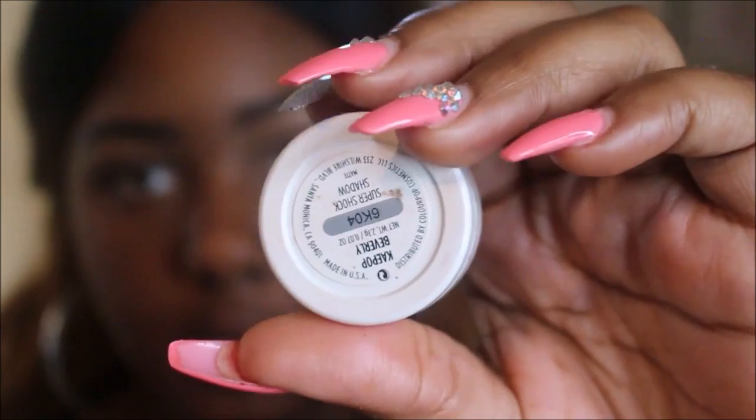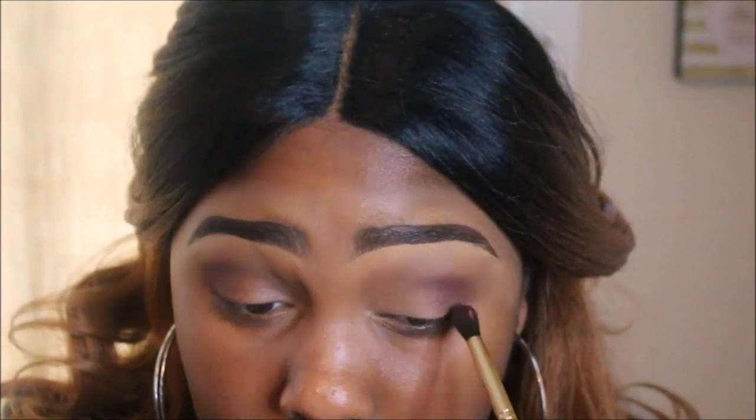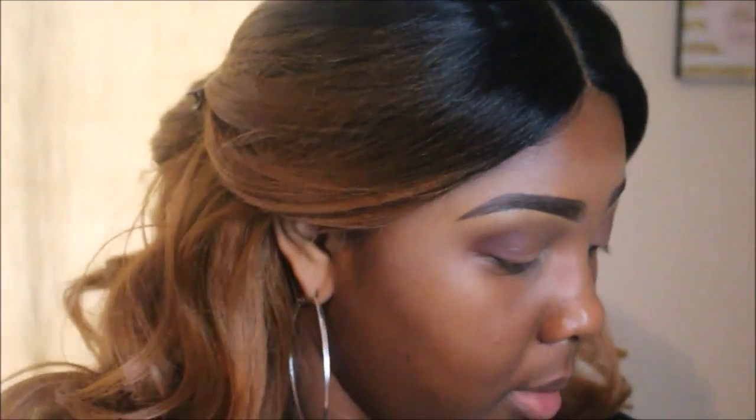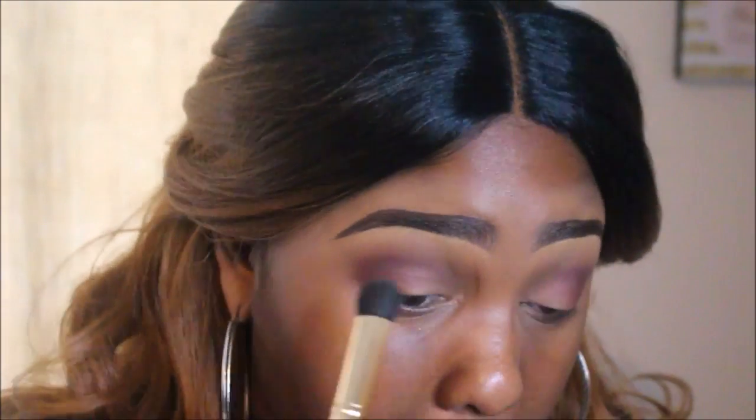Now I'm going to use the color Beverly from ColourPop — it's from their collaboration with Caroochee. I'm not sure if you can still purchase this item, and I apologize for using discontinued items, but some of us did get those items and I don't want to count them out and not use them.